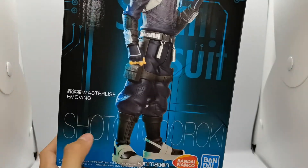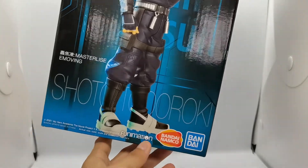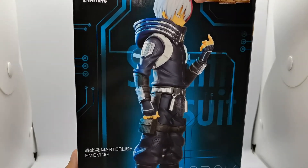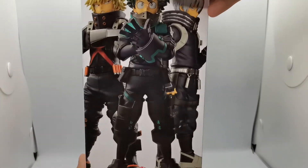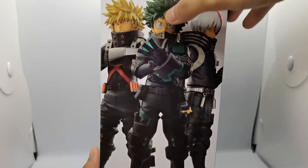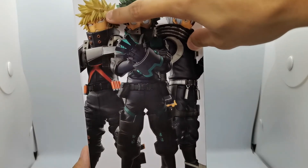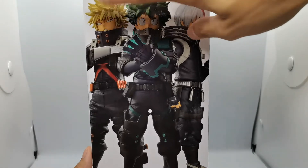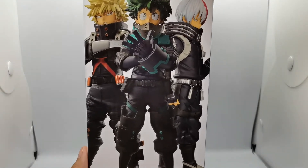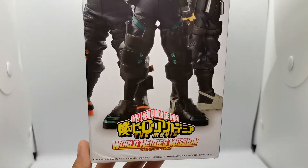It says Masterlise E-moving Shoto Todoroki, the Bandai and Namco logo, Bandai logo, and Funimation. I really like the box art of this figure, including Endeavor and the two others. On the other side we can see the monster trio wearing the stealth suits that only lasted 5 minutes. I have Deku coming in the next few weeks and I'm currently looking for Bakugo, who is going for around 70 bucks and up. We also have the World Heroes Mission movie logo.